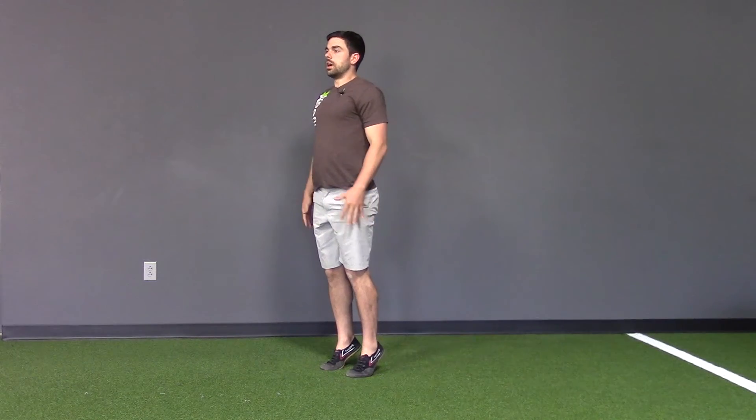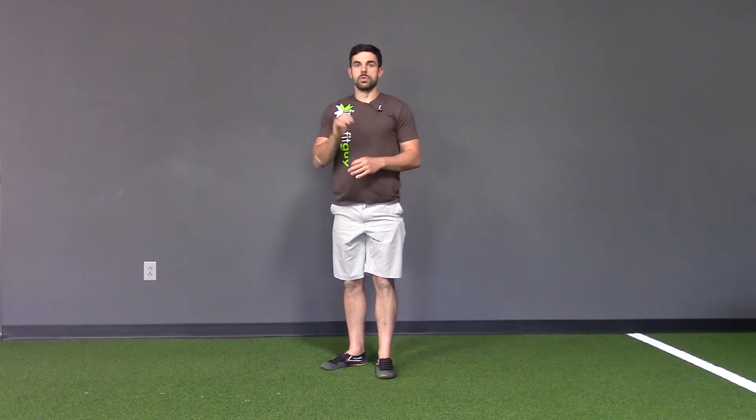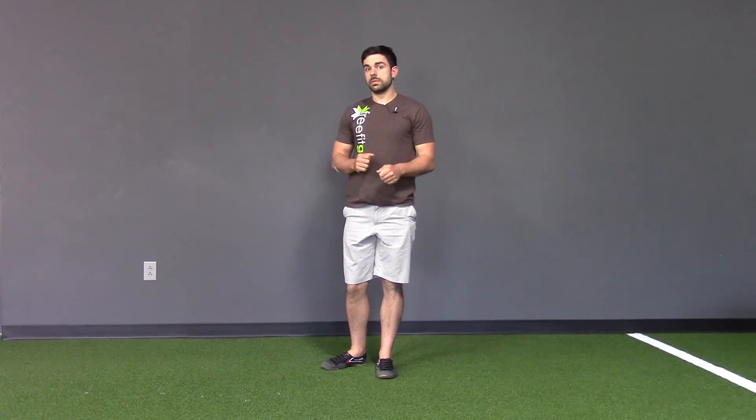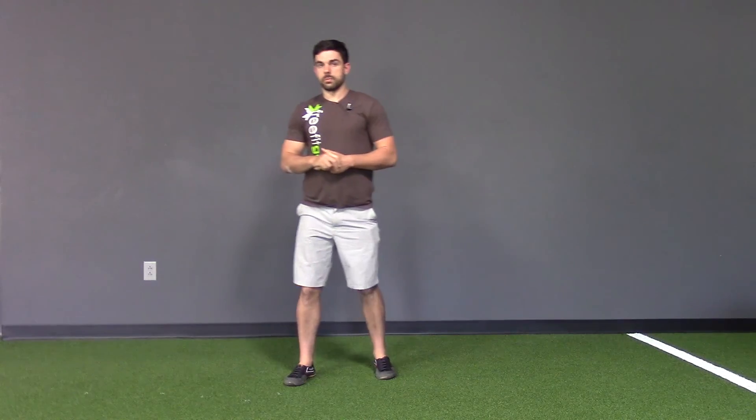To start: up on the balls of the feet, rock back, get into the hips. Make it smooth, make every rep count — perfect practice makes perfect. Go check it out: toe heel hip drop.